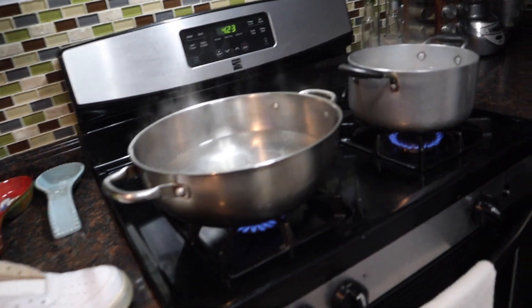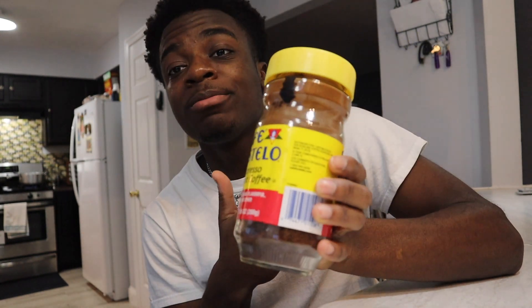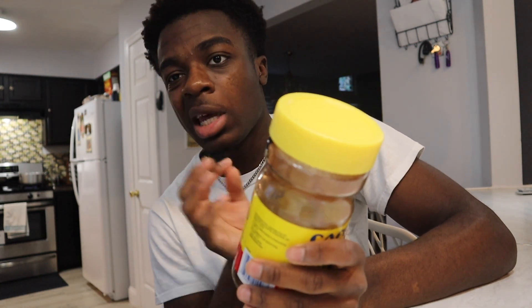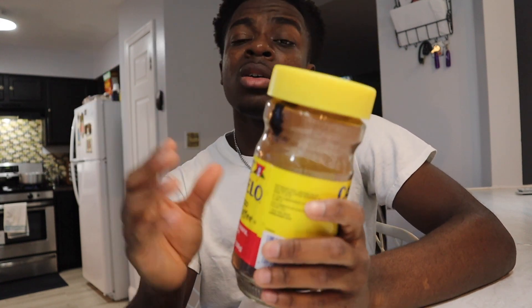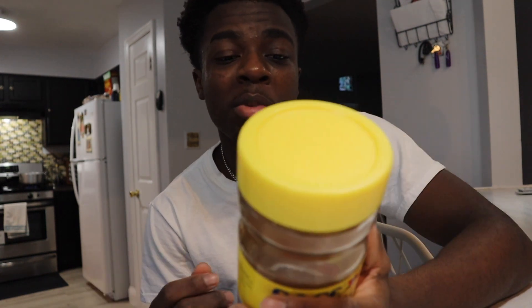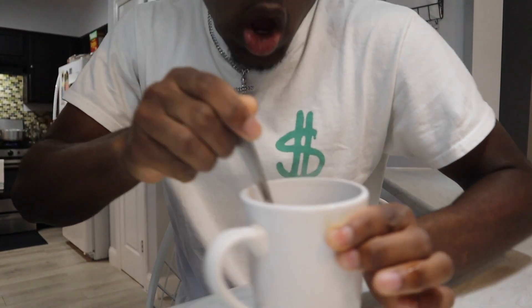Cafe Bustelo — tap in with your boy, we could do a little coffee sponsorship. I'm not gonna lie, this is probably one of the best coffees ever made. Good straight on the go — I'm gonna drink this almost every morning to get my day started. I'm gonna make myself some coffee right now.